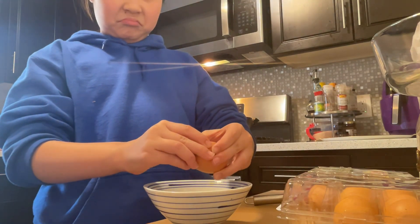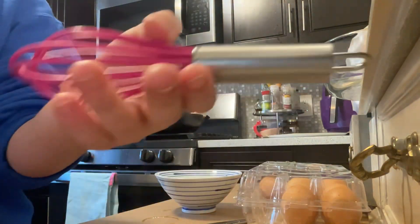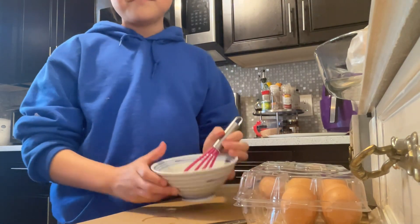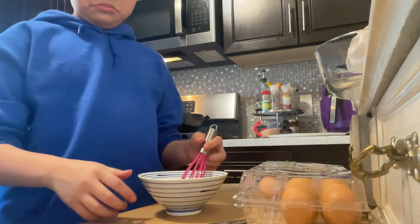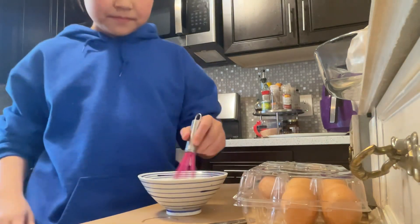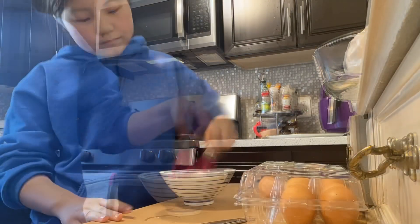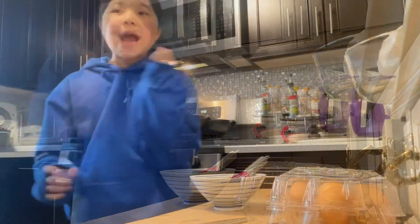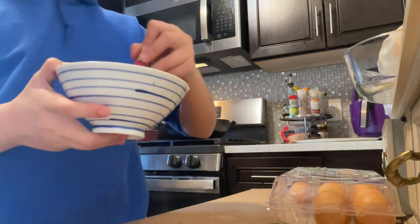Then you just crack the eggs. Mix it. Look how beautiful this is. Okay, so you mix it. So now I'm done mixing. Look how beautiful it is.